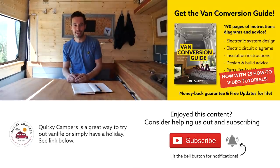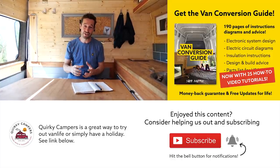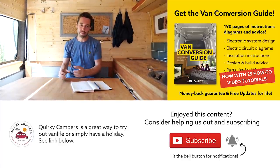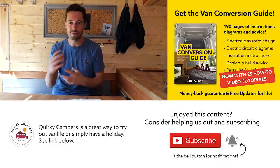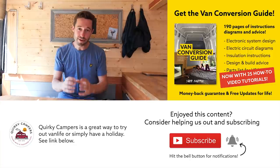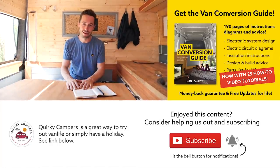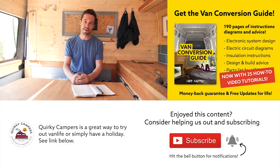We hope you enjoyed the content. We do have an ebook available — the link is in the description. It contains 160 pages crammed full of practical advice, walkthrough information, electronic schematics and parts lists to make your van conversion job a lot easier and save you time and money. We've also created special videos for the ebook covering water systems, electrics, and simple woodwork joints that anyone can do. We really believe that anyone, regardless of experience, can make a half-decent van conversion. Thanks for watching — consider subscribing, leave a comment, and we'll see you next week.